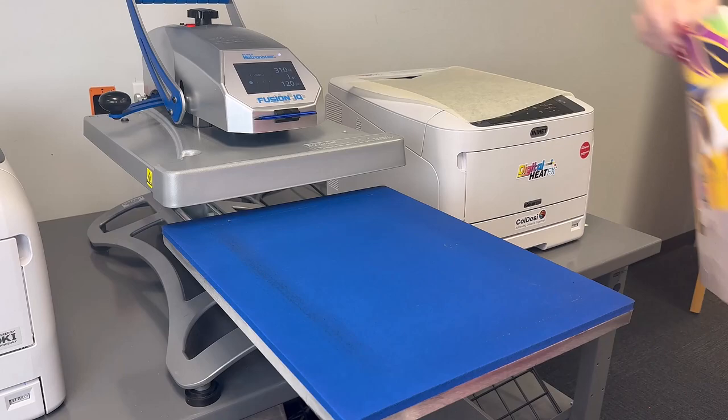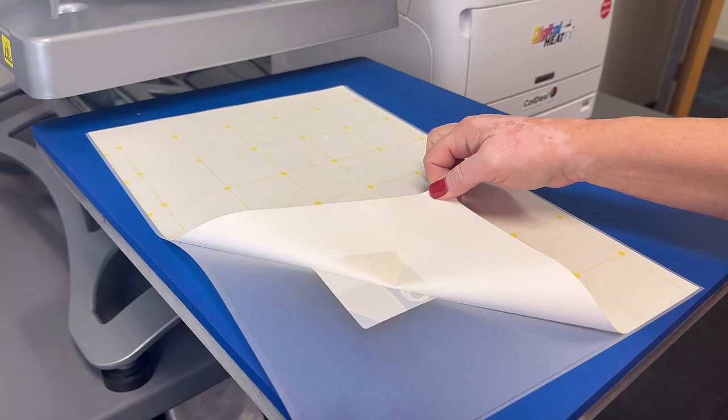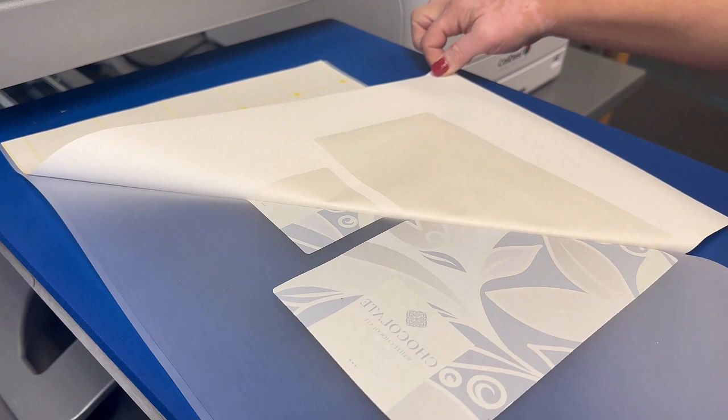My next step is to take it over to my heat press to marry the paper, and this is the process that puts the glue on the back of the toner. I'm using 310 degrees for 120 seconds, but always pay attention to the directions that come in the box as they can sometimes change or vary.